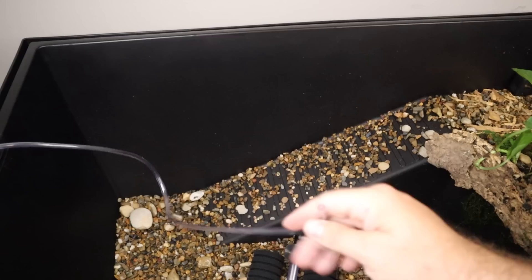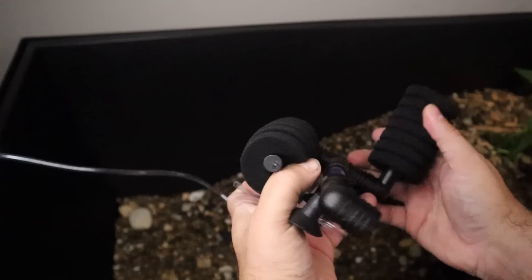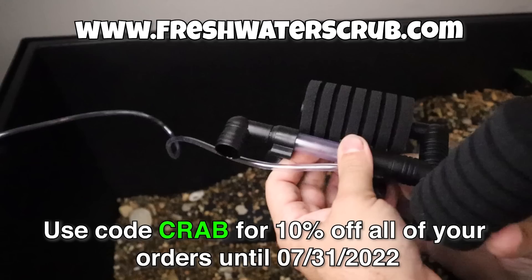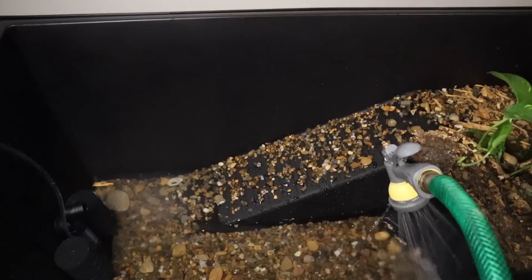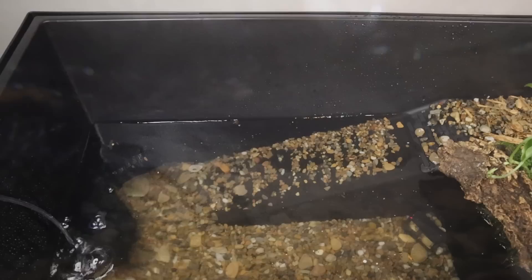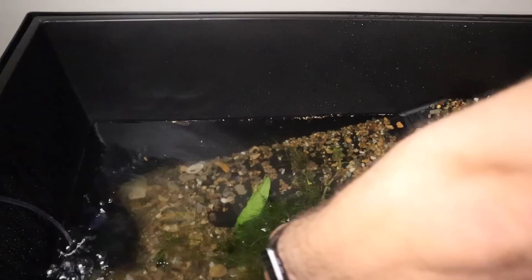Now we need to focus on the aquatic section. We've moved this container to its permanent location and we're going to start by adding a sponge filter. The sponge filter along with all the aquatic plants are available for sale at freshwaterscrub.com — use the code CRAB for 10% off all of your orders until the last day of the month. Now it's time to fill this up with water. Once we have water in here, let's add some aquatic plants. We're going to start with this Reuben sword, which is a really cool sword that will do really well in this setup. We're also going to add some hornwort, a java fern, some duckweed, and some other things.